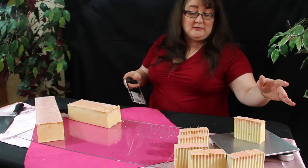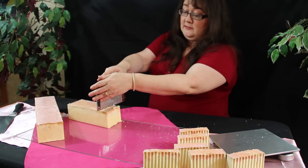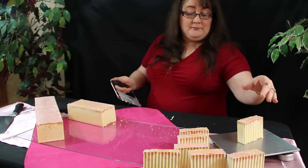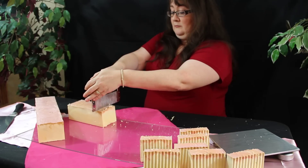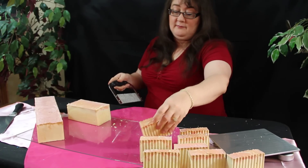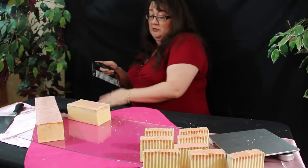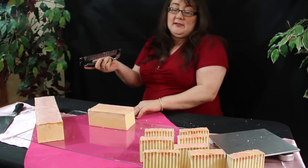I'm giving really nice cuts here. Everything is at least five ounces and over. There is some shrinkage, as I've told everybody, but we will not sell a bar of soap that's under four ounces. We do weigh our soaps before we wrap them and send them out. Sometimes we get cuts that are seven ounces.